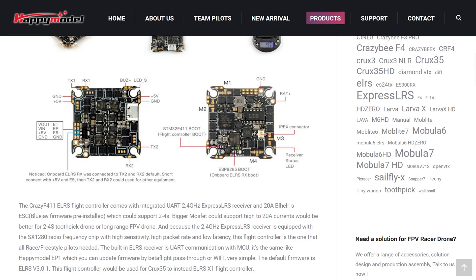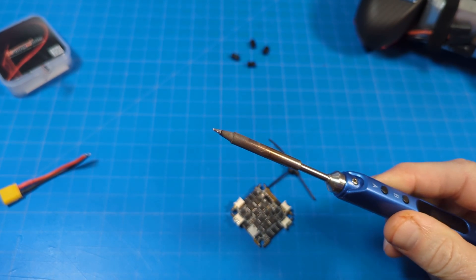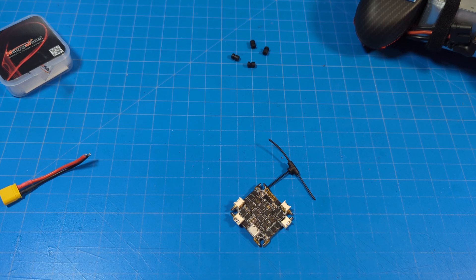Now on the desktop view: you have the ExpressLRS boot button right here. You hold that in while you apply power — that puts it in DFU or boot mode, so if you have a bad flash you can press that button to recover and flash again. No more soldering jumpers. You also have a flight controller boot button if Betaflight flashing doesn't go well. Then we have our motors labeled M1, M2, M3, and M4. The USB port is still micro USB. We've got TX and RX pads, and these pads are very tiny — you're going to want a very fine-tipped soldering iron. Don't use a big chonker; you want a fine tip to solder on these little tiny pads.